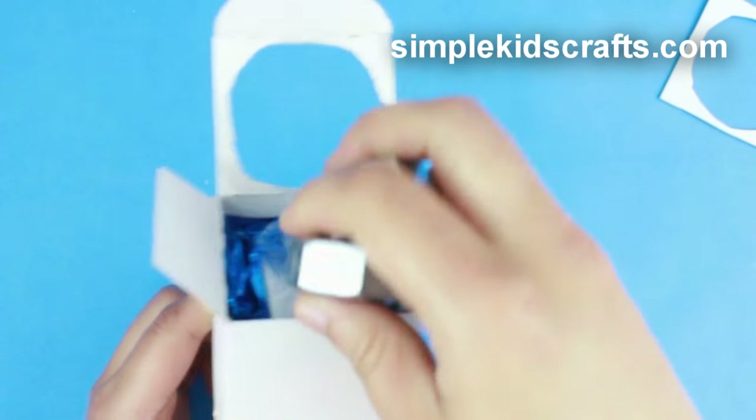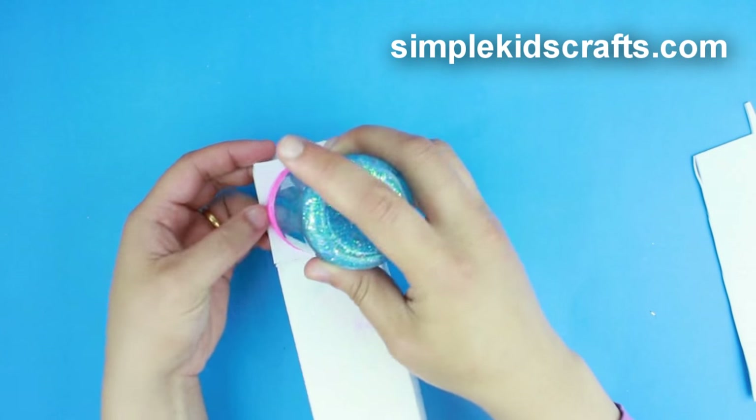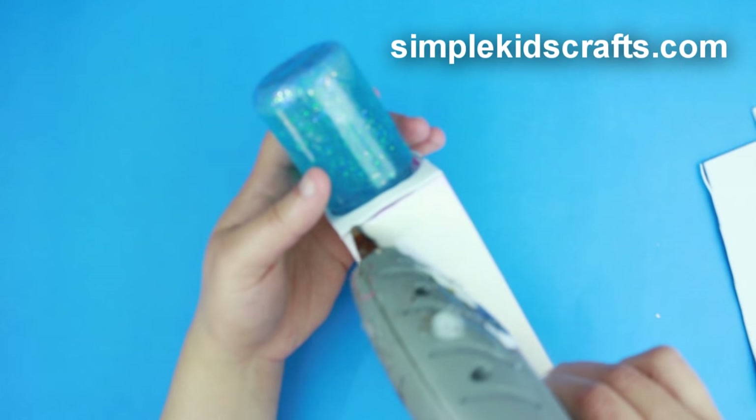Place recycled heavy items inside of the box. Place the salt shaker back on the lid and glue shut.